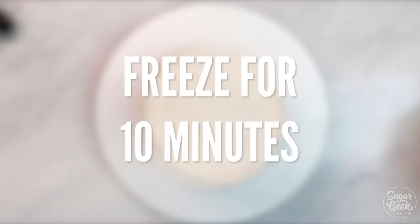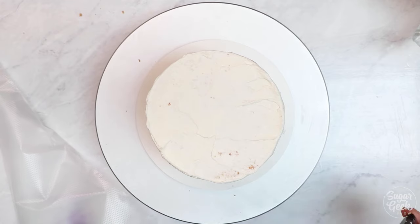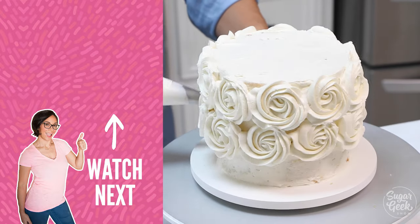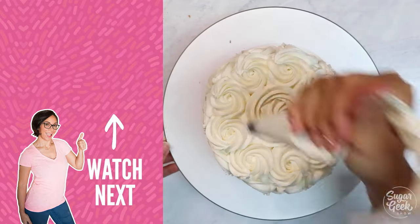I'm going to finish this cake with some of our buttercream and a 1M piping tip. I love doing simple rosettes for a cake because you don't really need any skills, and even if they're a little bit messy it still looks really pretty.